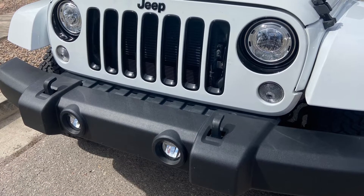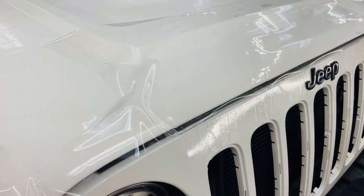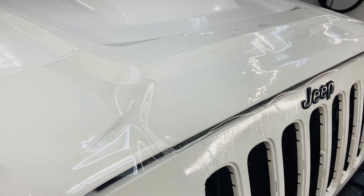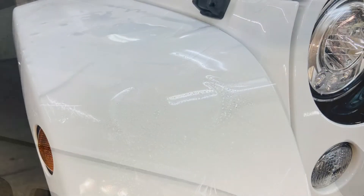A good friend of mine just acquired this 2018 Jeep Wrangler Sahara. It had a few paint chips in the grille and hood, and so he was interested in preventing further damage. So we covered the partial hood, the partial fenders, and of course the front grille.